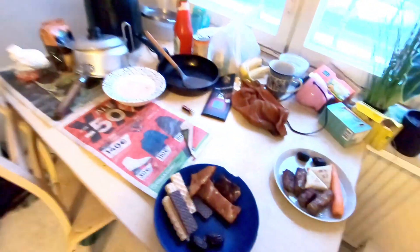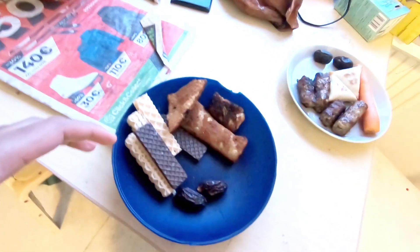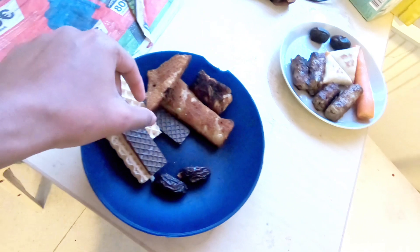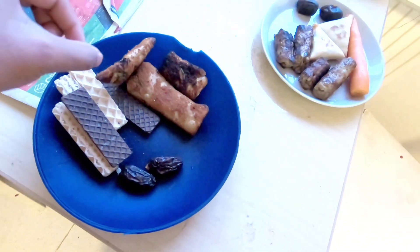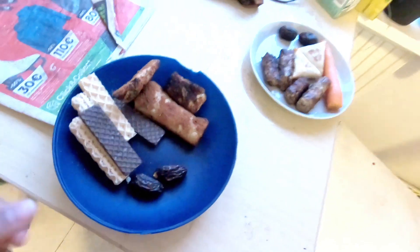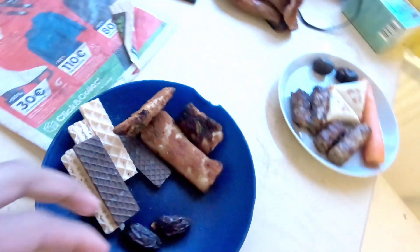This is our plate. We have two casuals, a wafer, and we have two spring rolls which are actually beef, and this is our room meter.